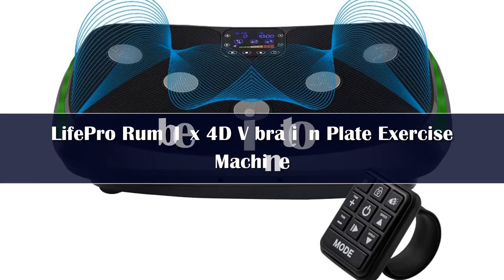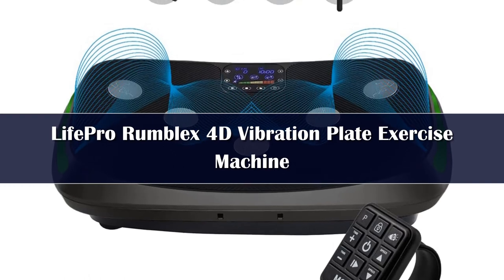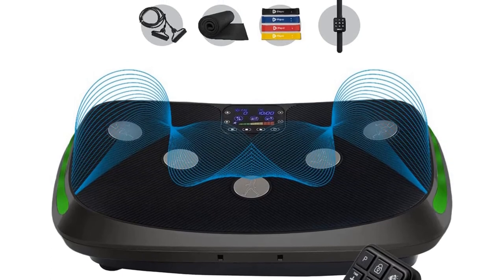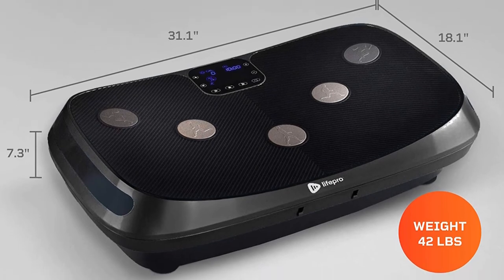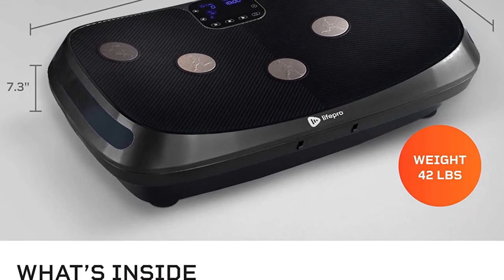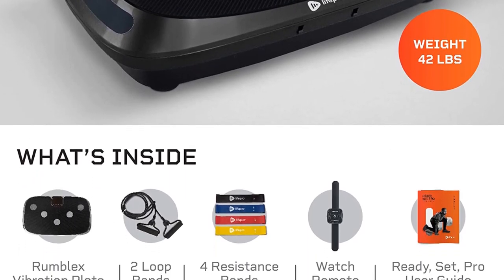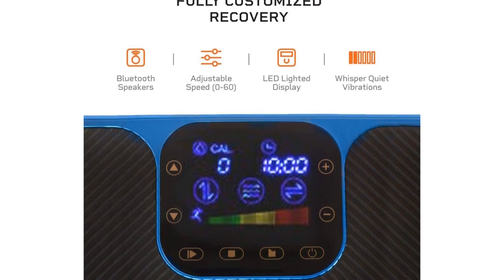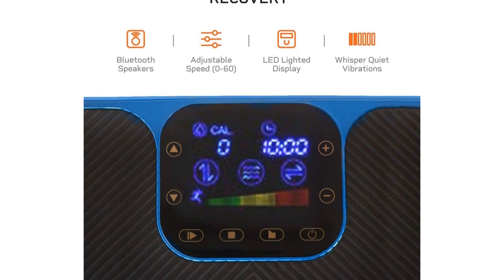Number 1: The LifePro Rubex 4D Vibration Plate Exercise Machine is one of the best vibration plates on the market. It has a 4 Hz to 40 Hz powered motor that can create oscillations of 1 to 12 millimeters. Additionally, its pulsation feature has a 1.5 millimeter amplitude, making it perfect for improving circulation and reducing stress. The plate offers 3 program settings and 7 training modes to give you a custom workout every time. The anti-slip rubber on top ensures that you stay in place during your workout, while the stabilizing suction on the bottom prevents the plate from moving around.